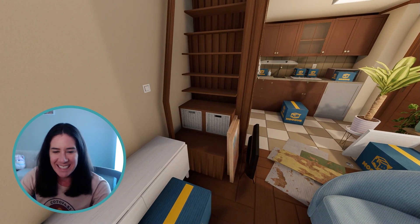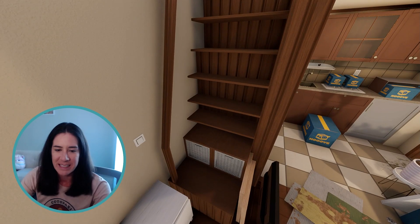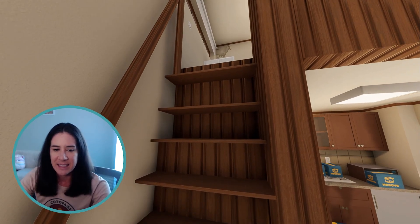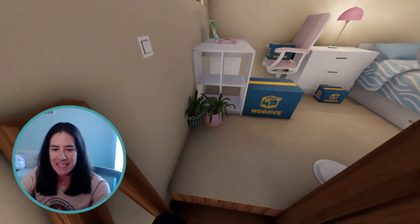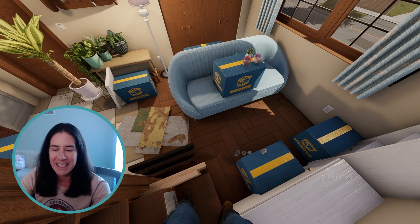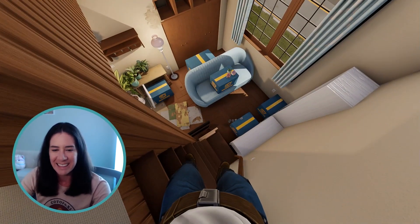So I kind of DIY'd these stairs. Got the little platform down there. And then I used a couple of these little cube shelves with the baskets in them. And then I just used regular shelves to kind of build it up into stairs. Used some wall molding there for that railing. I would say it's probably not up to code. It's quite steep, especially when you're coming down it. I would not want to come down this in the middle of the night to go use the bathroom.